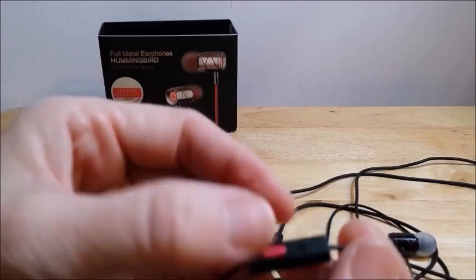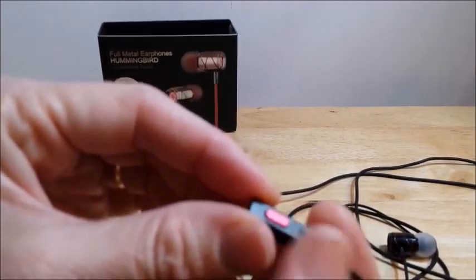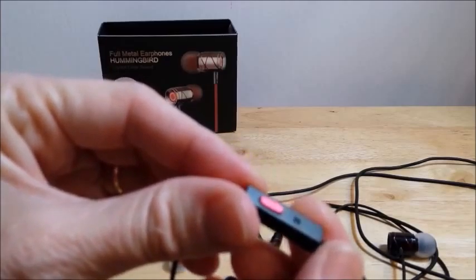Three sizes. You have your large, your medium, and your small.